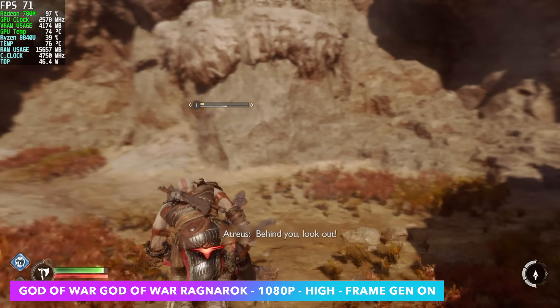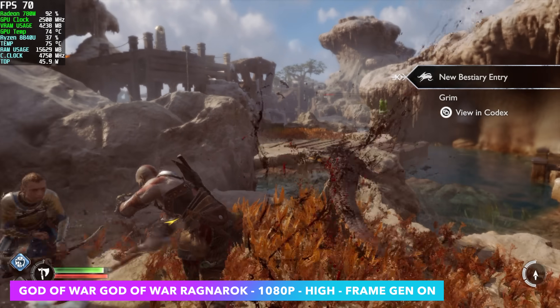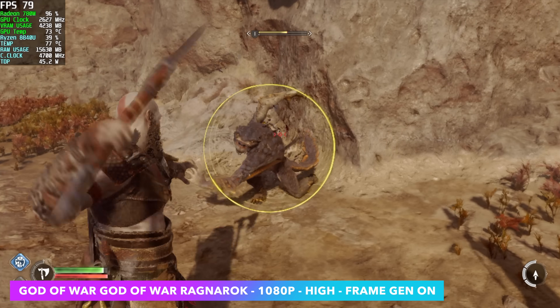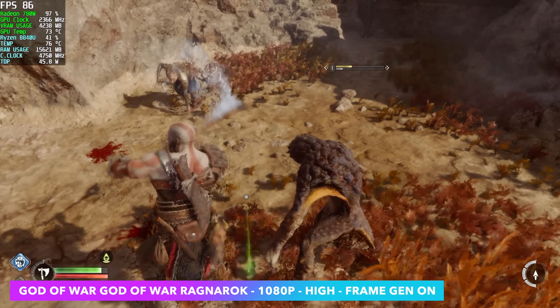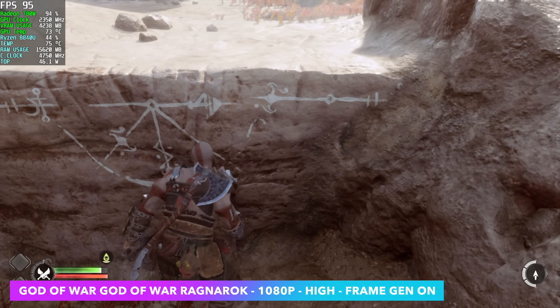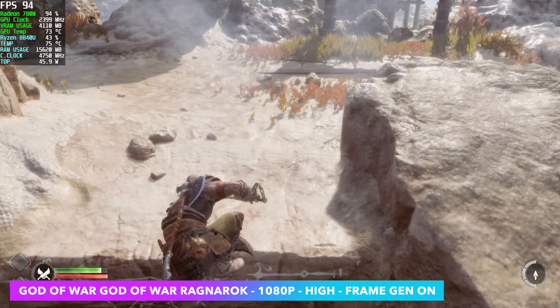The final game I wanted to test was God of War: Ragnarok, and with this one we did need to enable some Frame Gen. If you take that resolution down, of course we can get more out of it and kind of disable Frame Gen — use a little FSR, I'd say go to balance. But with Frame Gen it's still pretty decent here, and even like this I may take it down to 900p just to get a little better fidelity out of it.